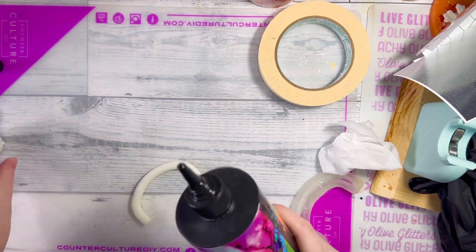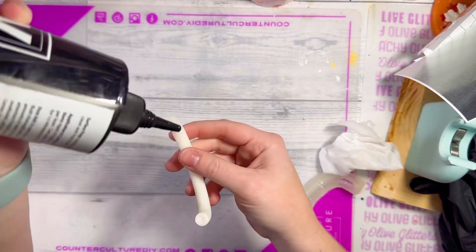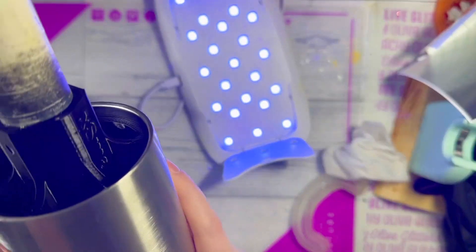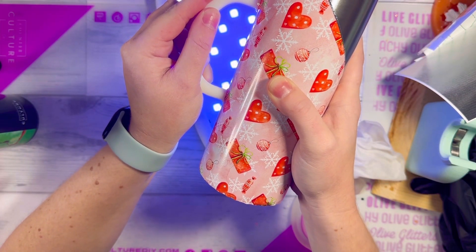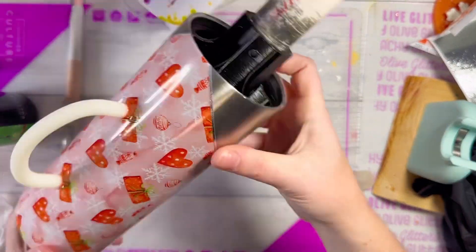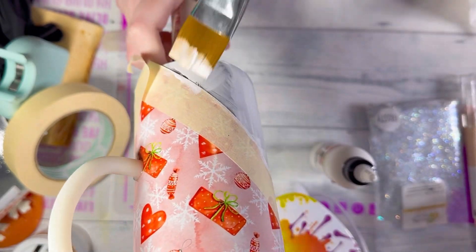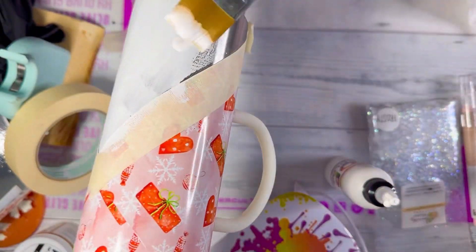To adhere the handle to the cup — which already has my vinyl and design on it — I'm just going to use my clear UV resin. This mold has two holes in the side that help adhere it to the cup, so you want to make sure those are filled all the way up, then hold it in place with the UV light and let it cure. Be gentle with the handle from here on because it's only one layer of UV resin holding it on until you add more coats.